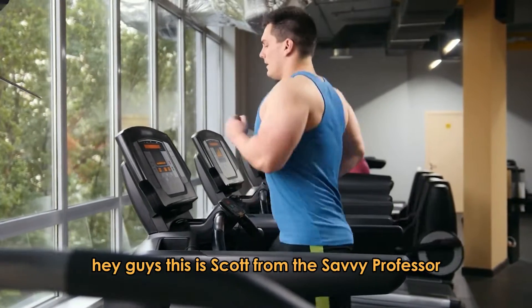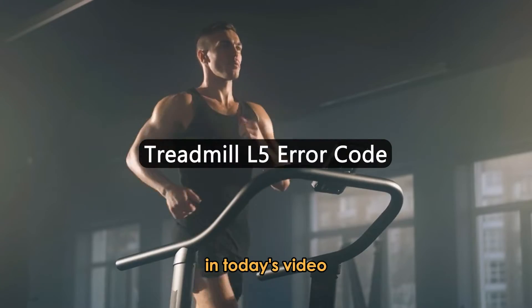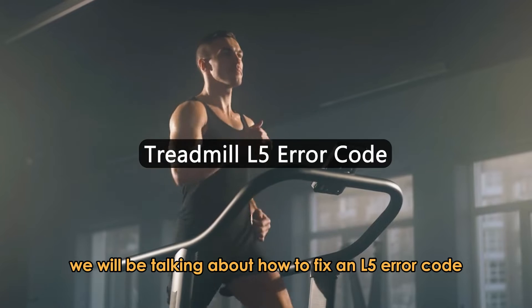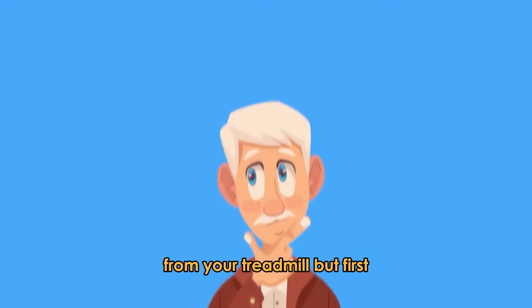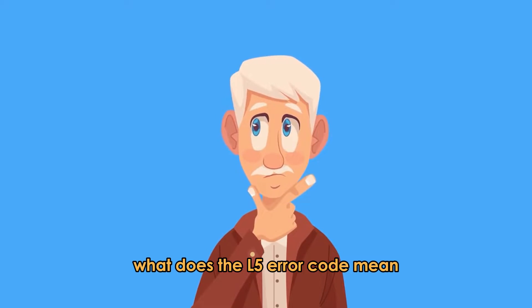Hey guys, this is Scott from the Savvy Professor. In today's video, we will be talking about how to fix an L5 error code from your treadmill. But first, what does the L5 error code mean?